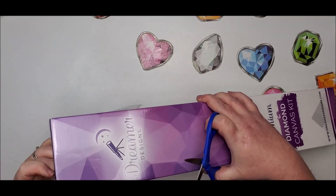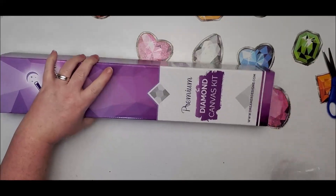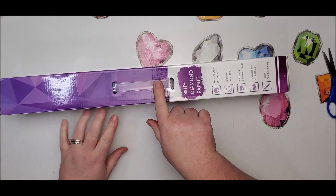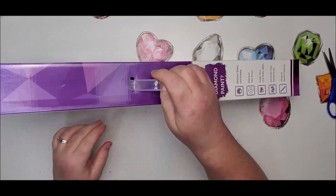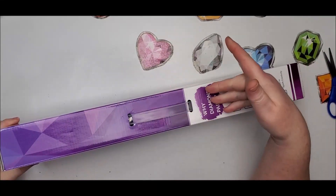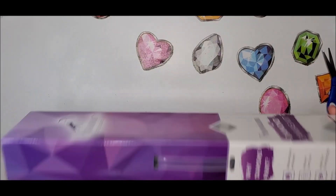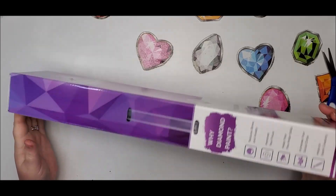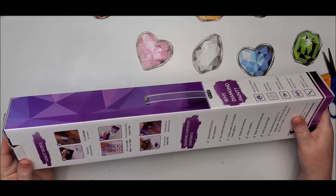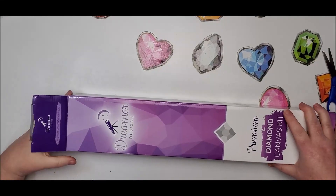One of the first things you'll notice is they have a convenient little handle on the top of the box for carrying it around, which is very handy if you plan to store it in the box. This diamond painting is called Mystic Tiger, by an artist called Flash W Designs, who is based out of Russia.